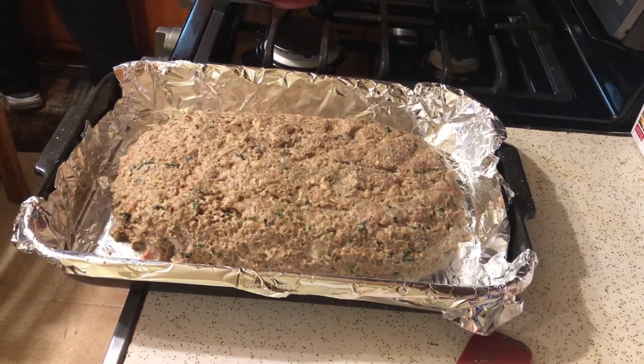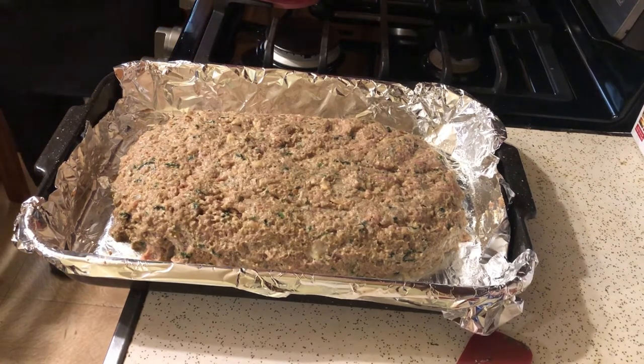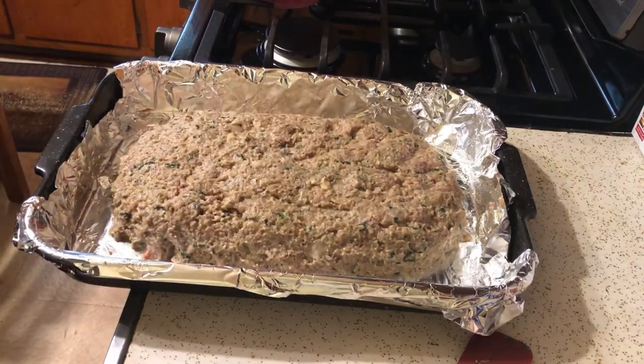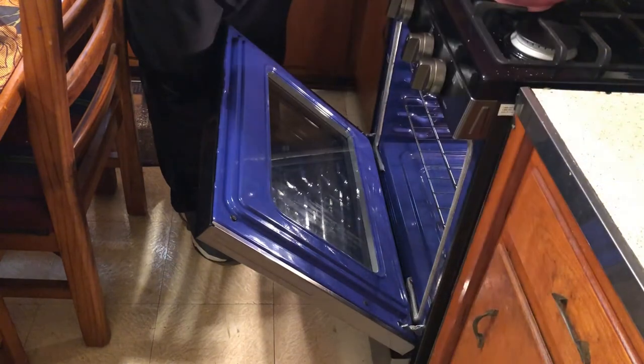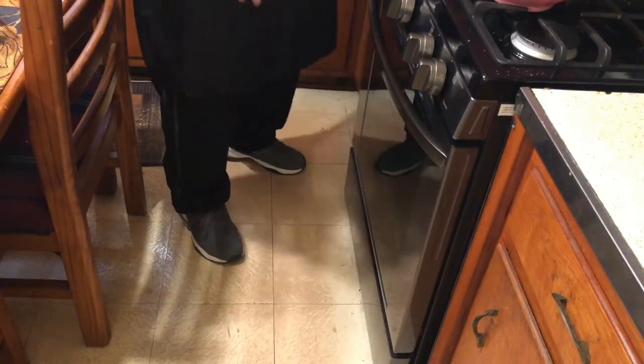Always important to wash your hands, and also always important to clean up as you mess up. The more you clean during the process, the less you have to clean after the process is completely over. So now we're going to take our meatloaf and put it inside the oven.